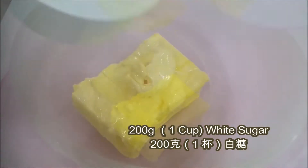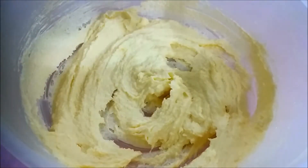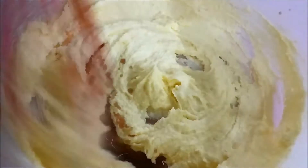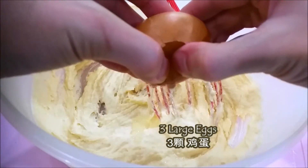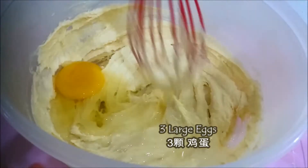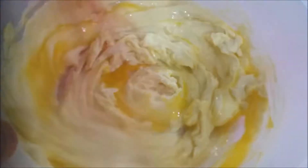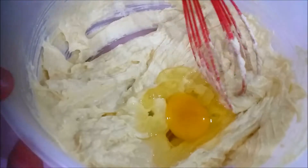Into another bowl, add in your room-temperature unsalted butter and white sugar, and use the whisk to cream them until they are light and fluffy. Then add in your 1 and 1/2 teaspoons of vanilla extract and whisk well. Add in your 3 large eggs, one at a time — add one, mix well, then add another. At first it might look like it's curdling, but as you whisk continuously it will be fine, so please trust me on this one.